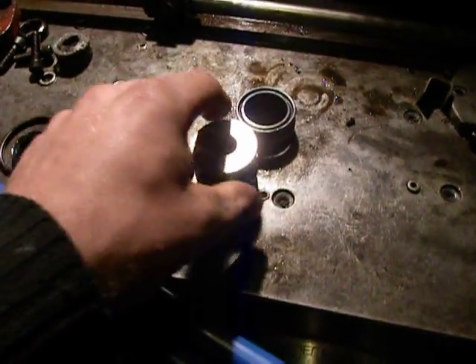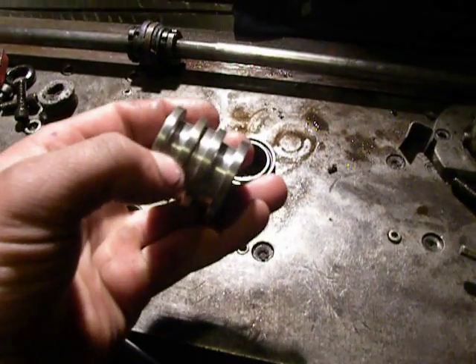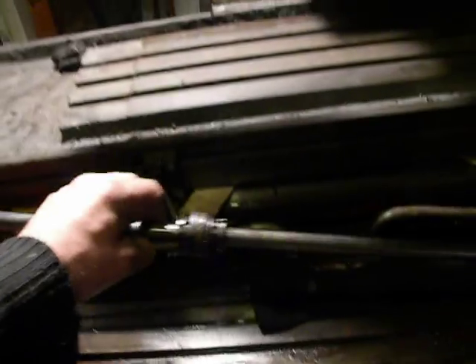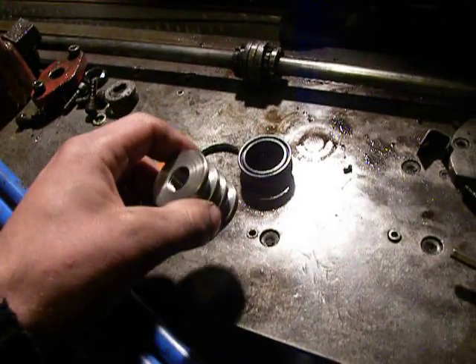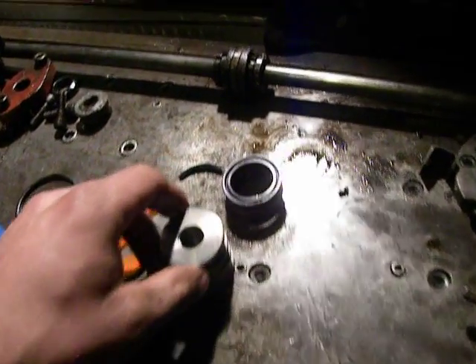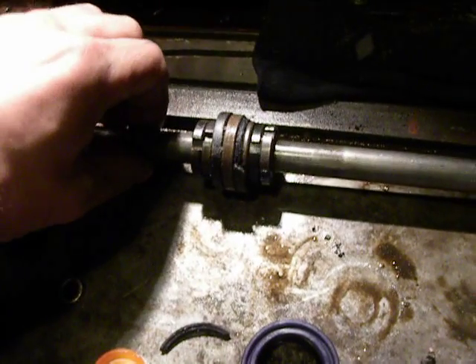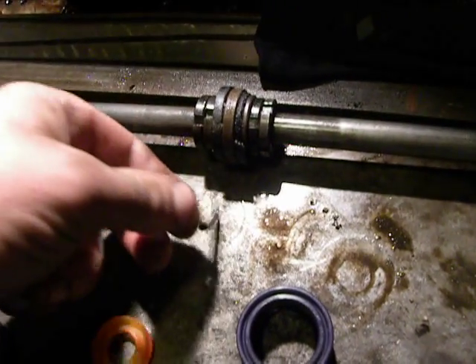I already made a piston for a cylinder rod. This is old — the cylinder rod is damaged. Why did I make a new piston for a new rod? Because this is old-school-ish seals and it is damaged.